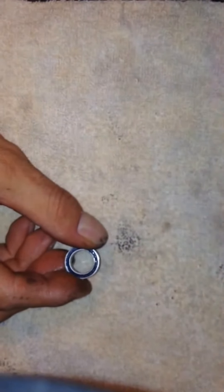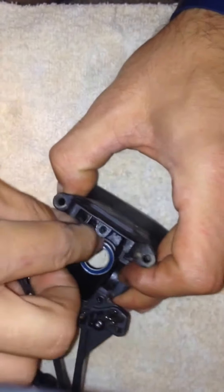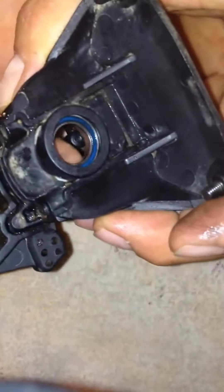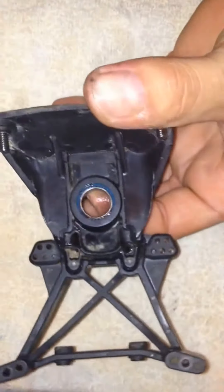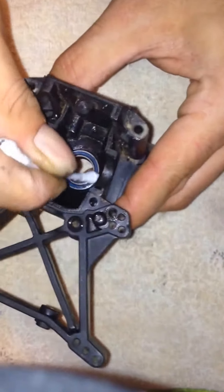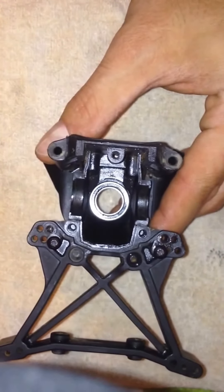Now we're gonna put it back in the housing itself. This is gonna be the inside — just gonna push that down in there like so. Make sure it's in there all the way, nice and snug. Take your q-tip and just wipe away the excess oil and whatever grease you can get out from inside there. You don't want any dirt or anything loose in there spinning up. And that's how you clean your bearing for your Traxxas Slash diff housing — more to come.